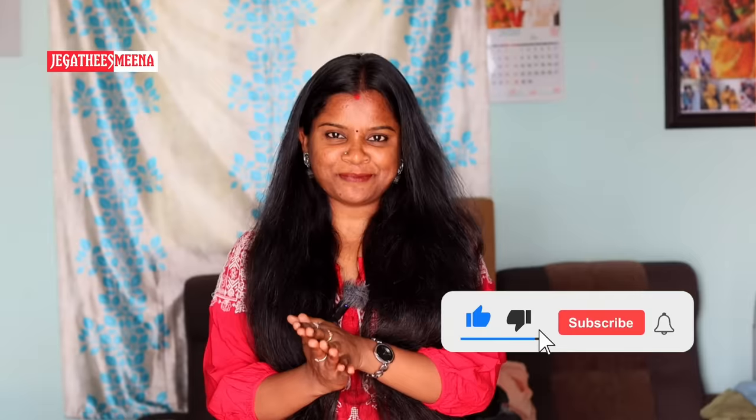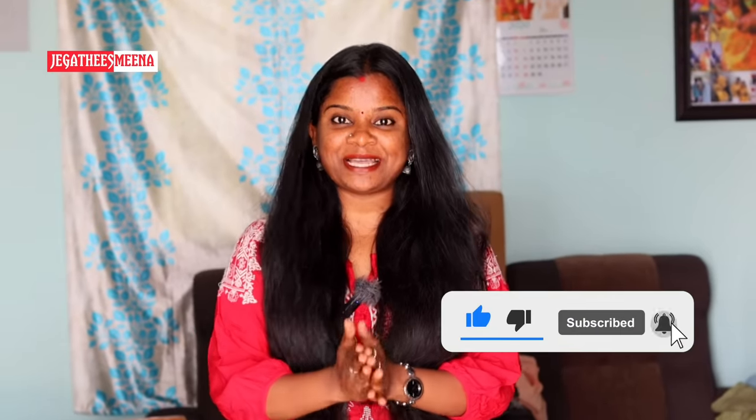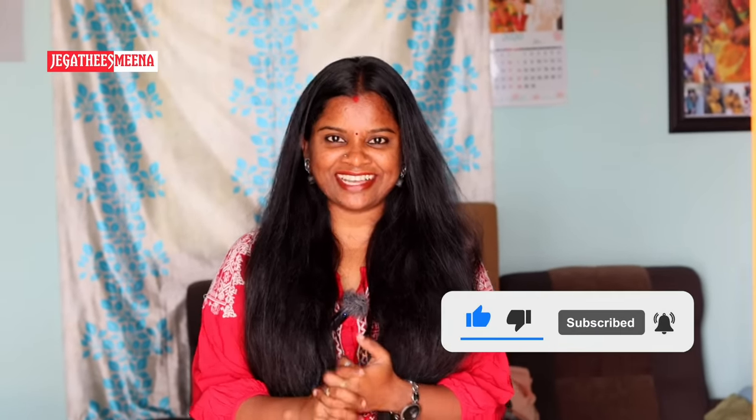Okay friends, if you like this video, subscribe to our channel and stay tuned for our next video. Take care, bye!